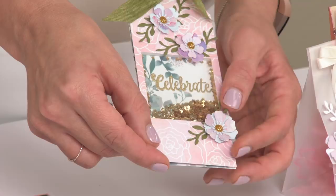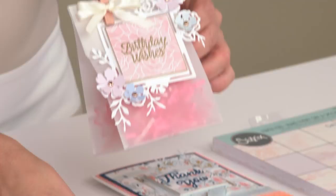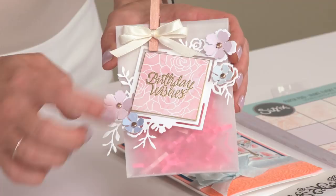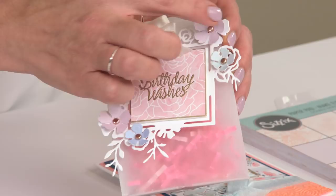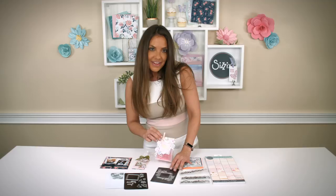Next up, we have our thinlit label shape. This is a beautiful square label shape with some flower decorations along the corners. You can take a look at how nicely that works — the label shape fits right on top of there. Those three-dimensional flowers fit right on top as well, so you can already see how all of these bundles work together.